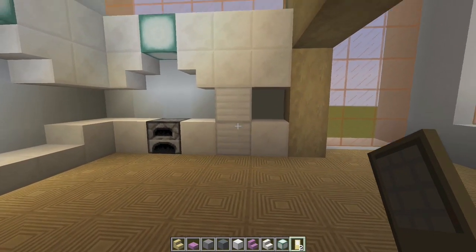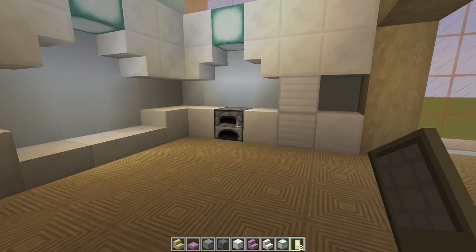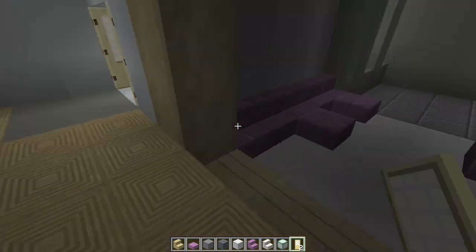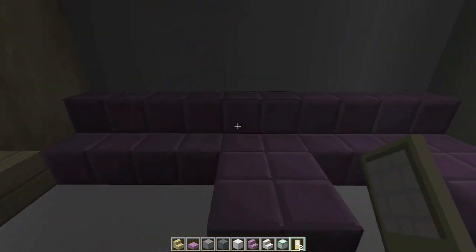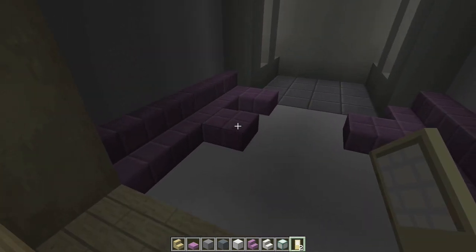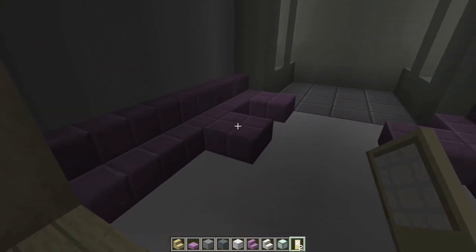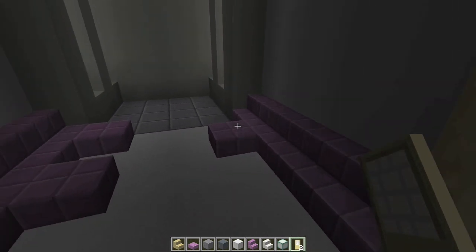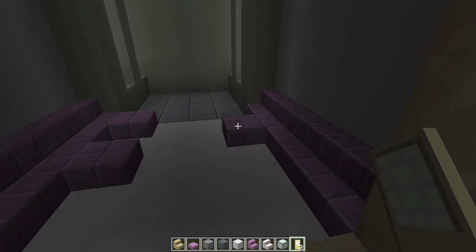Two iron blocks for an eventual refrigerator and a furnace, I'll show you that. The other thing I did was over here, I put in some purple stairs all the way across here, and then two purple slabs like that. So these are like ottomans or recliner things that stick out. Same thing over here — purple blocks, and then a purple half slab right there.